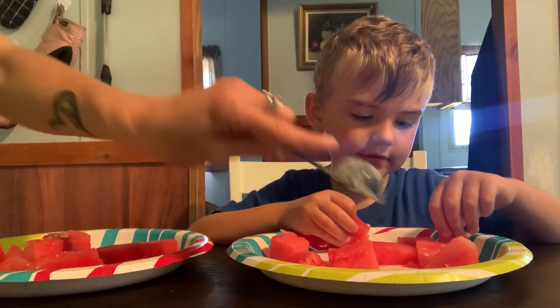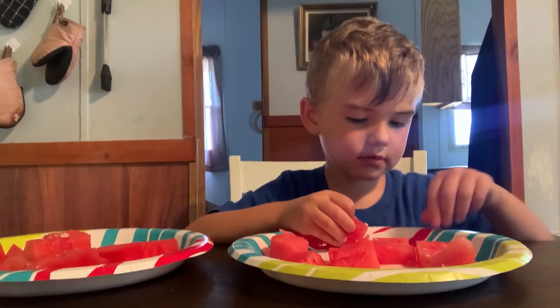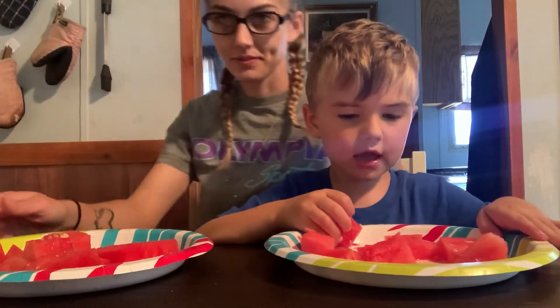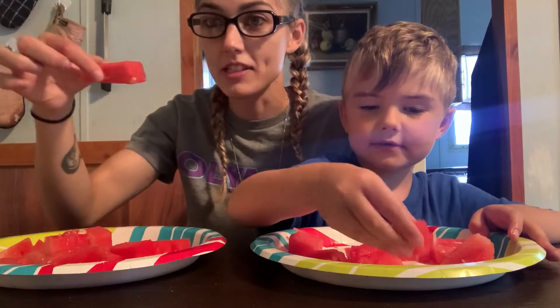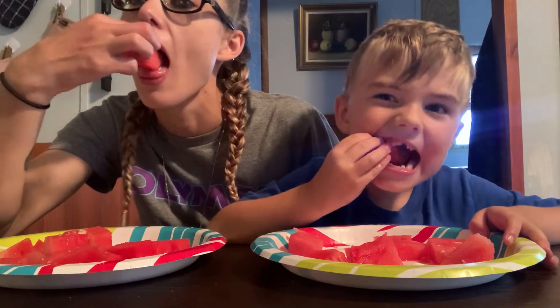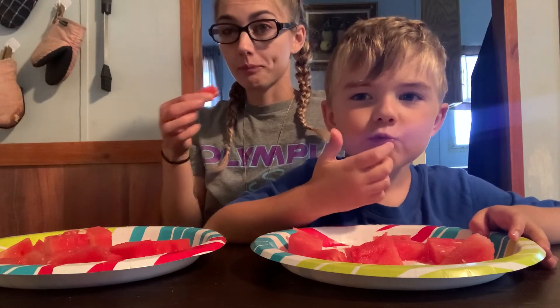We'll put a little more sugar over there. I'm gonna taste the salt one first, and you're tasting the sugar one. Mmm.